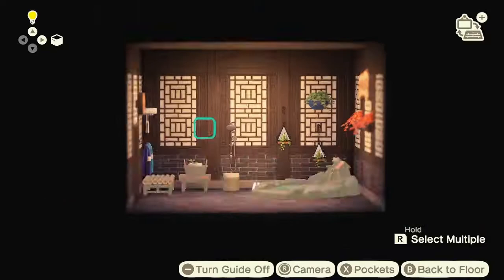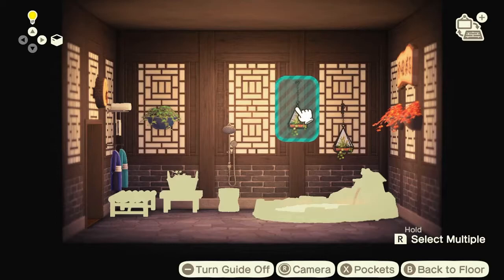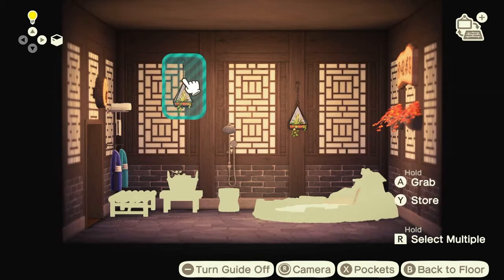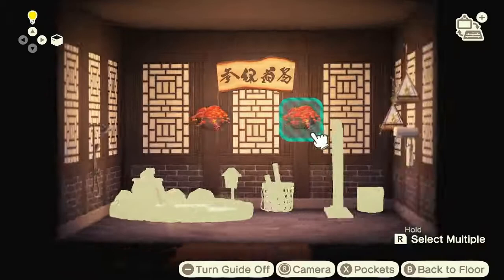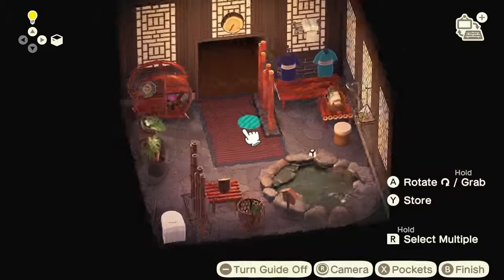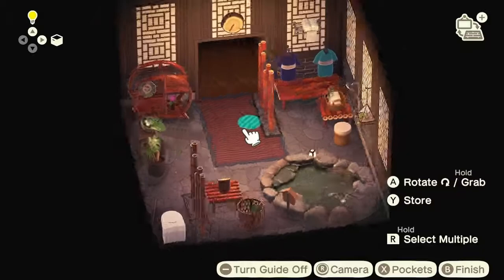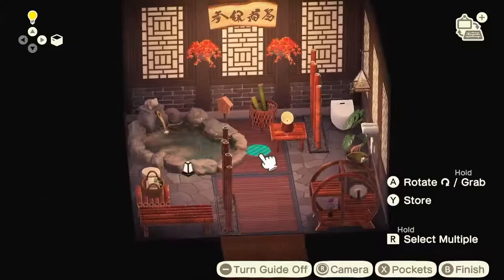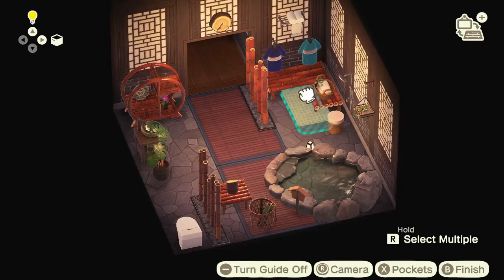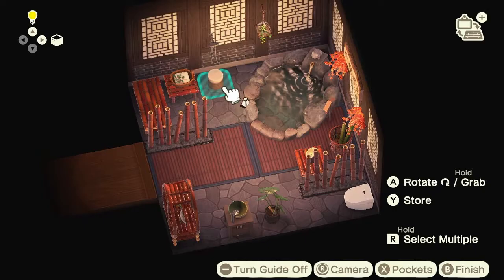These are the final touches now. I can never decide whether I want to use symmetry or asymmetry in my designs. For the mats, I made one more of these dark bamboo rugs to see how I liked it. I tried a small green bathroom mat — I liked the color actually, but there was nowhere it really fit. I ended up quite liking two mats in the center, but I ended up just going with this layout.